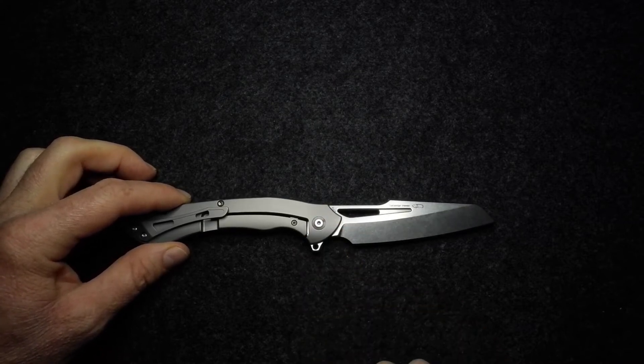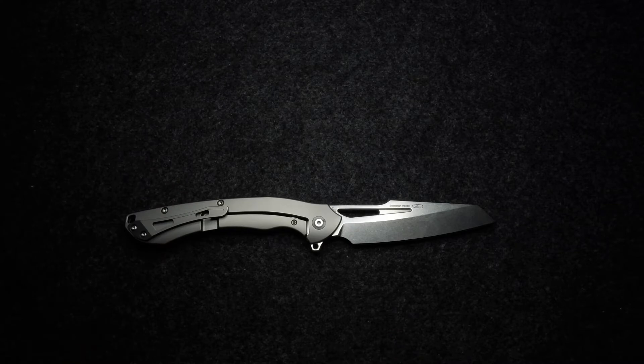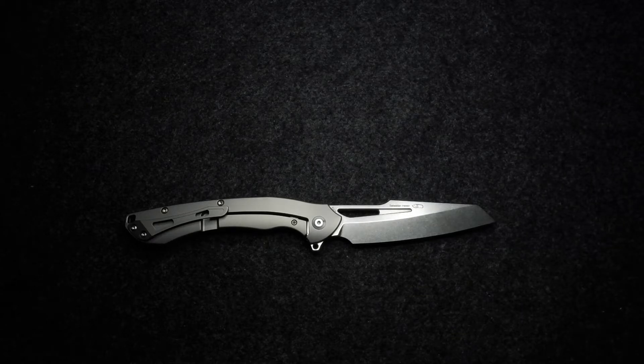He is the Indonesian designer, and I mentioned in the last review — go and check out his Instagram page because there are some very interesting designed knives on there. What I'm going to do is what I always do: materials, dimensions and weight, and then we'll speak a little bit about the design and attributes of this very interesting looking knife.